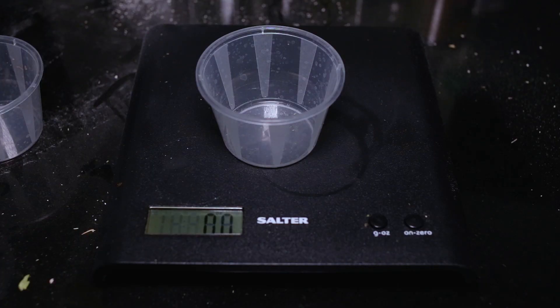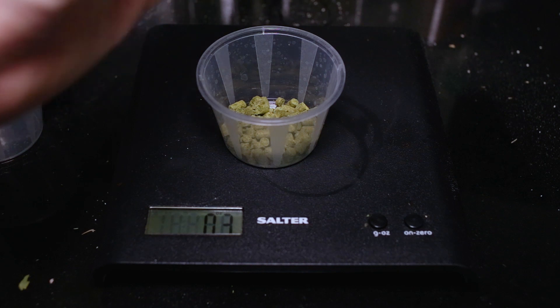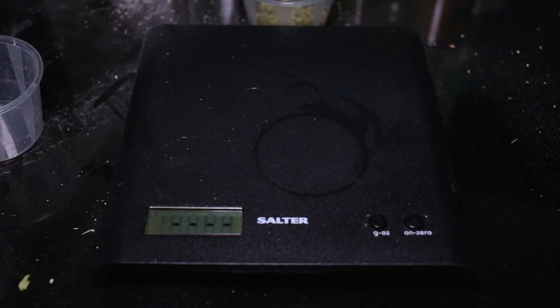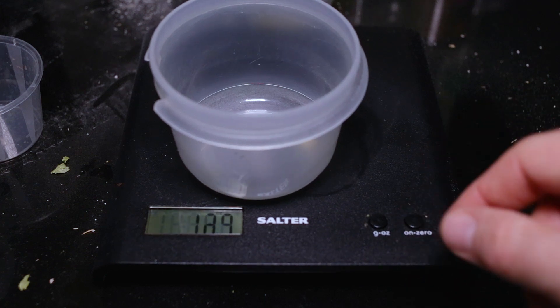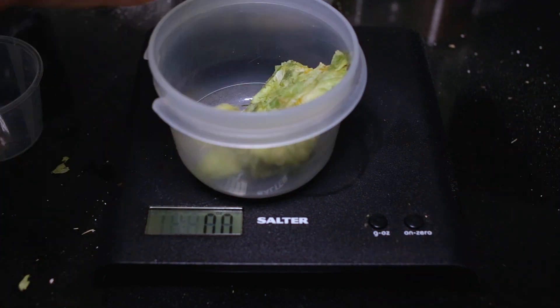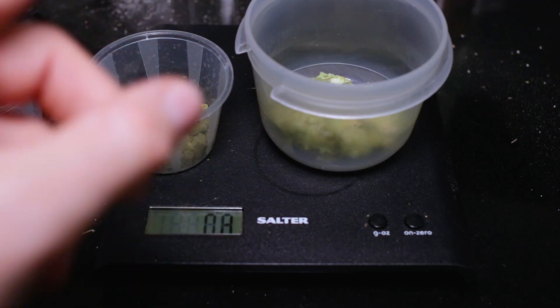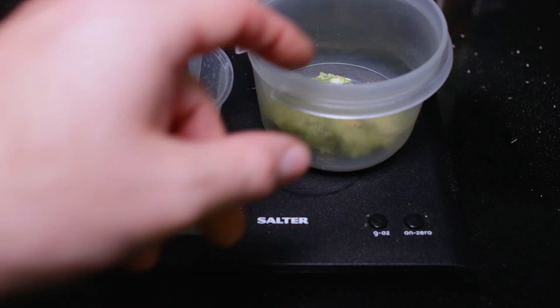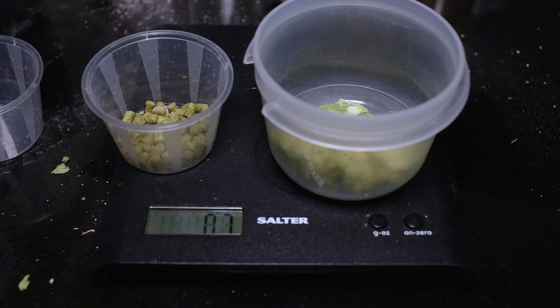While our water is coming up to temperature we're just going to measure out our hops. We need about 0.3 ounces — there we go, 0.3 of Azaka, that's absolutely perfect. We also need to get 1.3 ounces of Eldorado. What I think I will do with the Eldorado hops is probably put them in a muslin bag, so when we transfer to our fermentation vessel we don't end up with loads of hops floating in the beer. It can be a pain when you go to siphon them out.